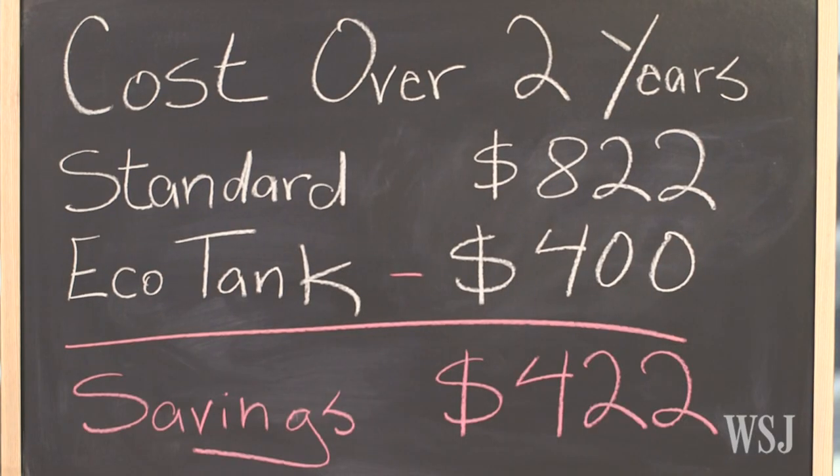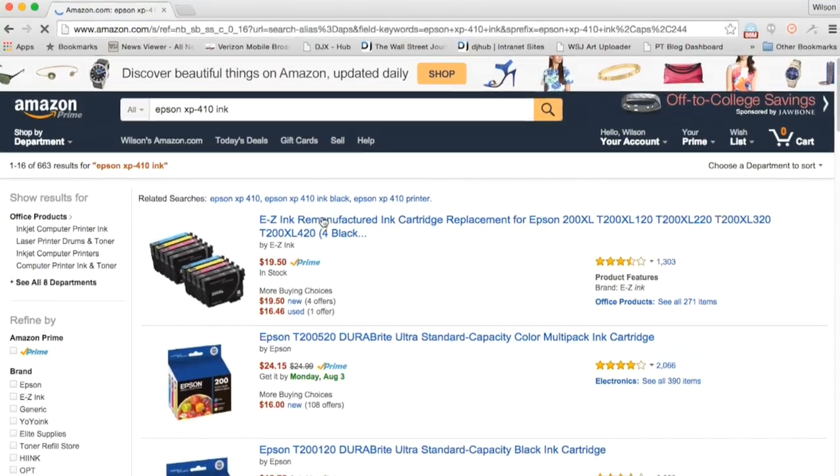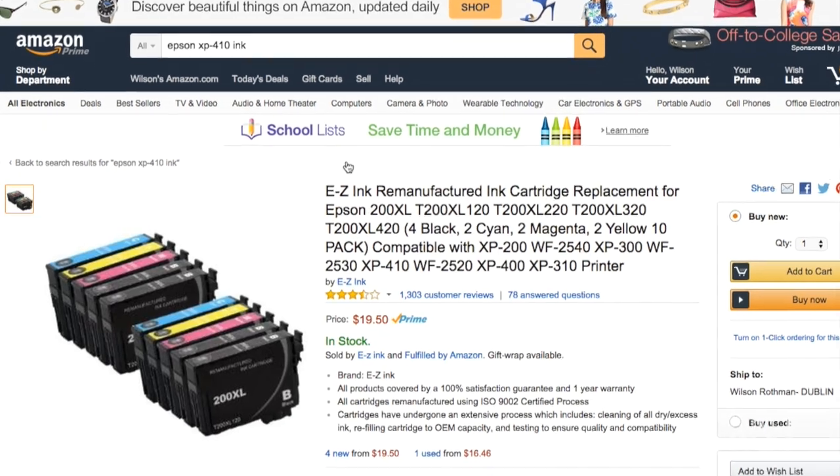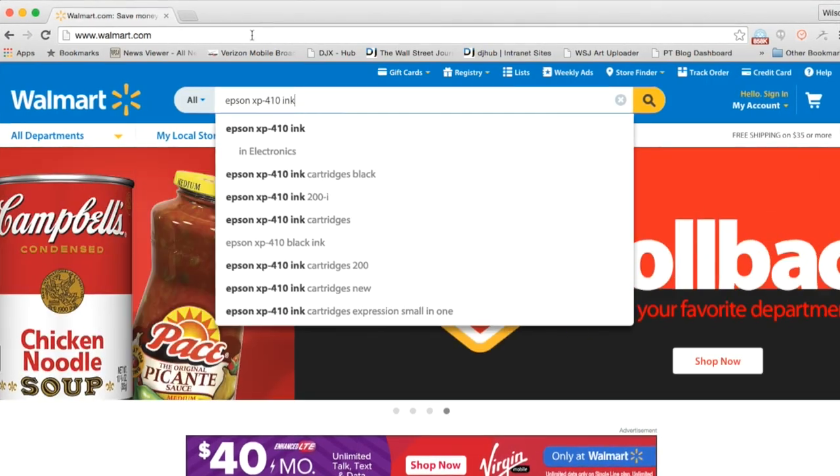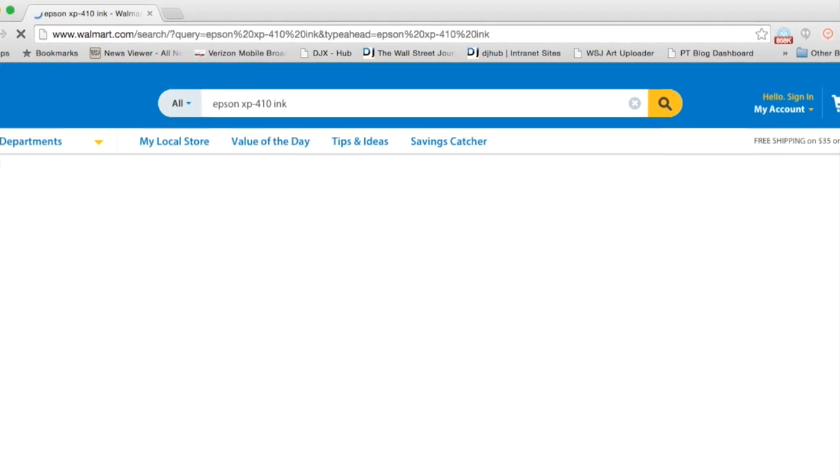By comparison, the $400 EcoTank printer is a steal — but only if you play by Epson's rules. The equation changes when you buy unauthorized ink. And why not? Even on reputable sites like Amazon and Walmart, bootleg ink shows up as the top search result.